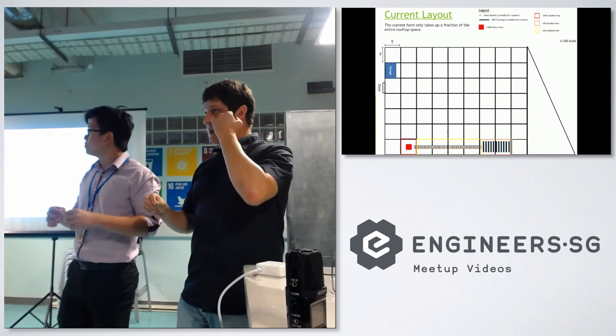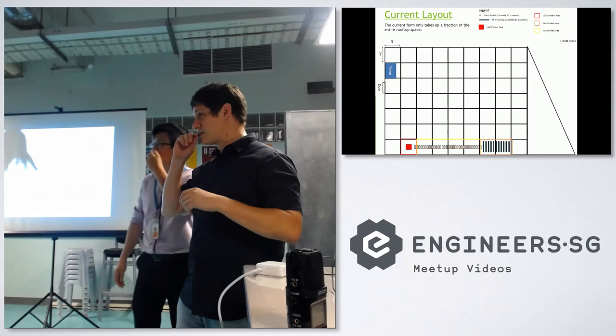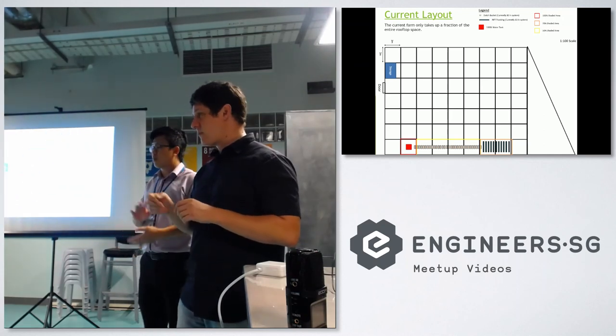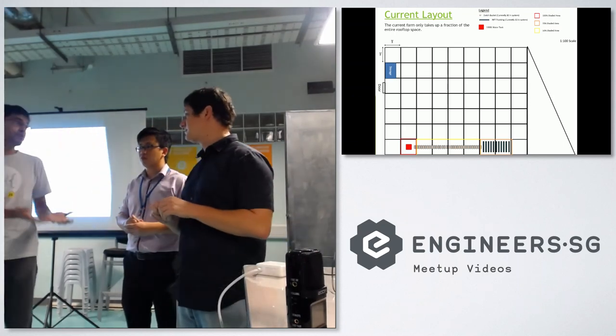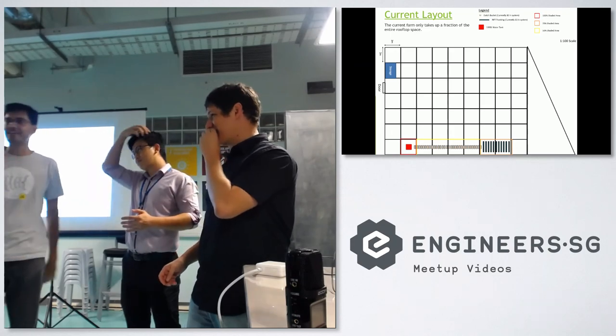I think everybody's too excited to eat the food — people are not paying attention, but it's okay. Just hang here after all the talks are done. Terrence will show us around the lab, and after that you guys will bring us up to the rooftop. I think checking it out will be really cool — I've been seeing pictures but I've never seen it in real life. I'm super excited. Thanks, guys.